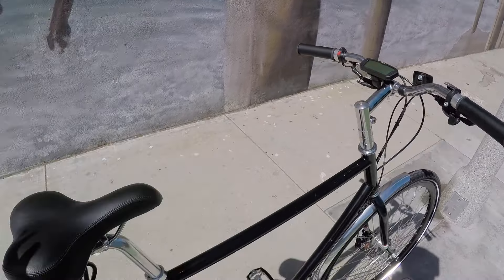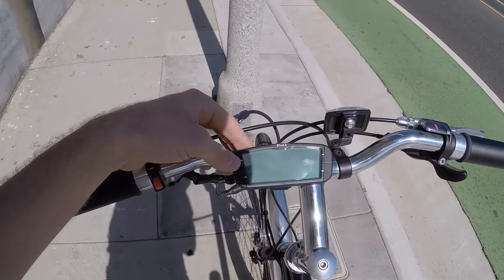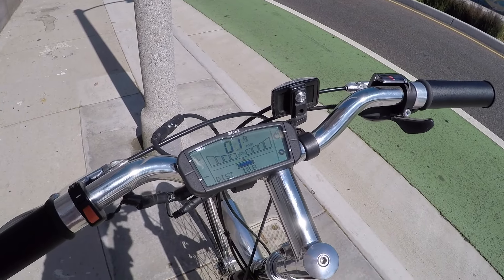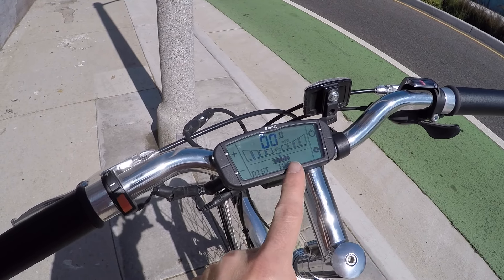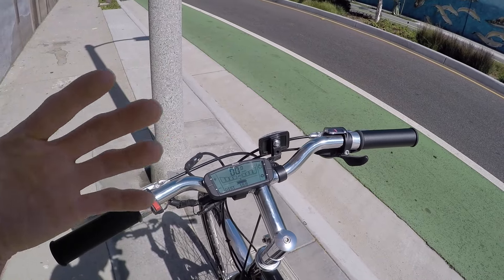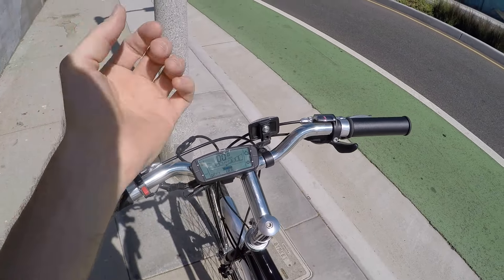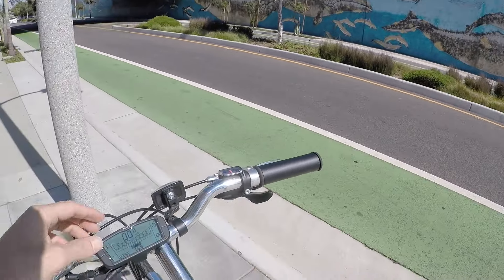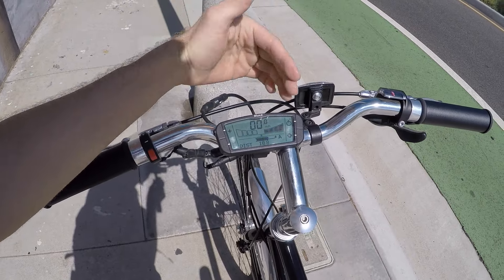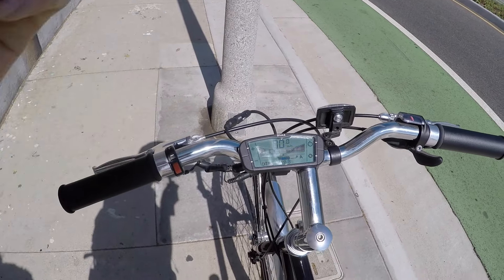Once the battery's on and plugged in, you're ready to go. Come up here to the display, press one of these buttons and you can see it come to life. It lights up and shows how fast you're going, distance - like 18.8 - and you can arrow up or down. You've got four levels of regen, so you can actually pedal this thing and generate electricity. It's not very efficient, but it saves your brake pads and might simulate hills if you don't live somewhere hilly like Santa Monica. Then we've got four levels of assist - the higher you go, the more power you're getting, but it's not going to be as efficient and you're not going to maximize the range.